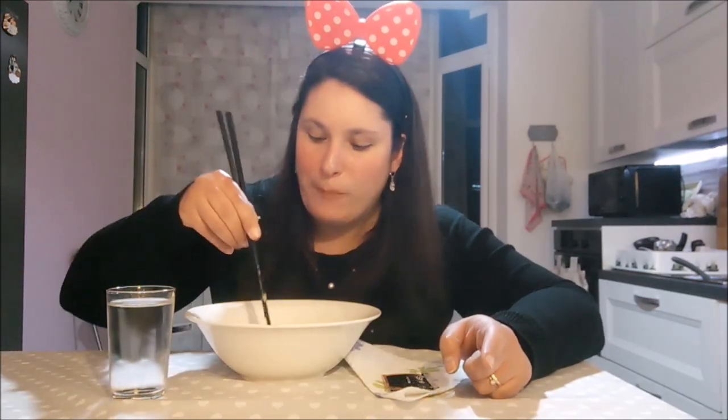L'altra volta ho fatto lo speciale 100 iscritti. Per molti non è niente, però siccome ho il mio canale nuovo, ho fatto 100 iscritti e ho voluto provare il nuovo drone che mi è arrivato. Non so se avete visto già il video, in tal caso ve lo lascio in descrizione. Come vi dicevo, voglio provare ad andare al giapponese a mangiare il sushi, perché un po' fa avevo detto che dovevo andarci e poi non ci sono più andata. Nei commenti potete dirmelo se volete che faccio un mukbang diverso.